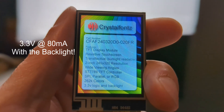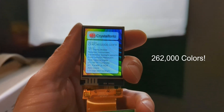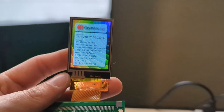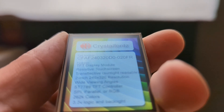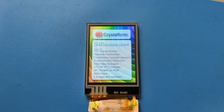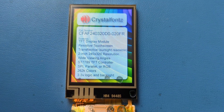These TFTs run at 3.3 volts and 80 milliamps with the backlight, with 262,000 colors and a good pixel density. These displays look nice and sharp. Since they're sunlight readable and relatively low power, I think they would work great for outdoor handheld devices like GPS or navigation. The resistive touchscreen model is perfect for when users need to interact with the display while wearing gloves.